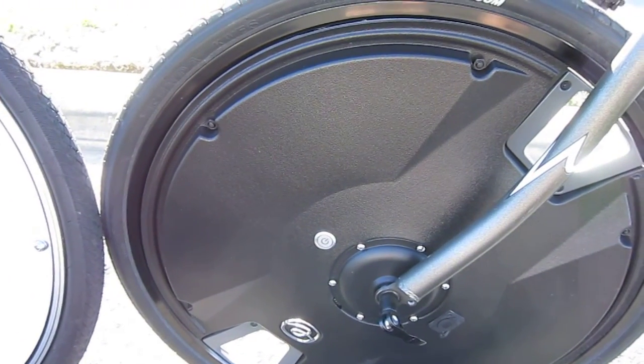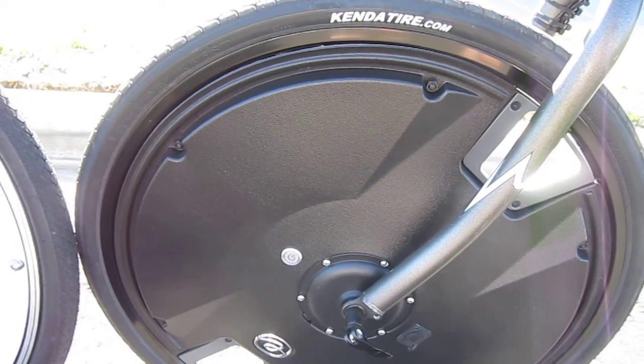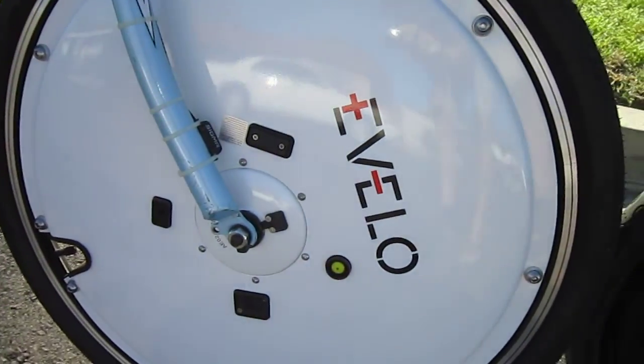Now both of them have buttons to turn them on. This one on the Electron wheel lights up quite bright in blue. There's the charge jack. The yellow button — that's the one on the eVelo wheel — and the light's not quite as bright on that one.